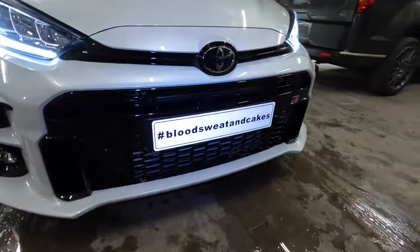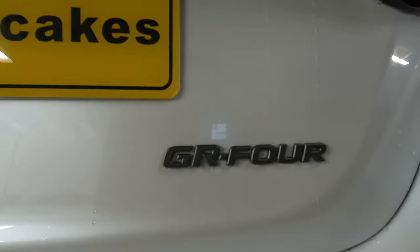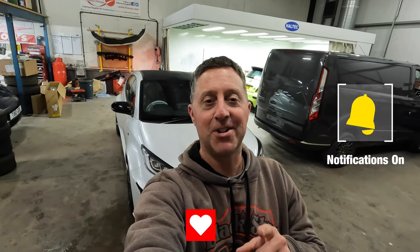Thank you for checking out another one of our videos. Hopefully you've enjoyed watching us do the little bits and pieces to one of the new Toyota Yaris GRs. As you've seen on this one, we've supplied and fitted a new grille from the little encounter with the pheasant. The rear badges have been painted to match each other in matte grey. And we've supplied, fitted, and installed the laser light to go with the main beam, which we'll give you a little demo of in a moment. Please do like and subscribe to the channel and turn on your notifications — we'll catch you again soon.